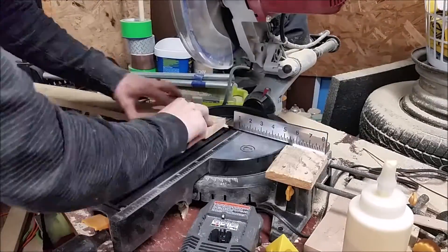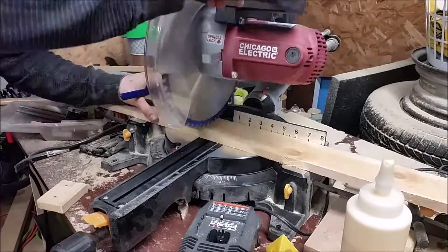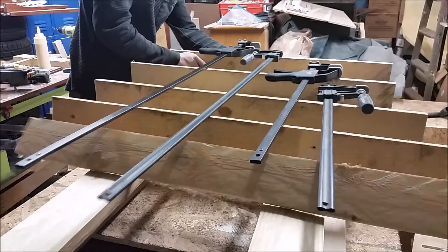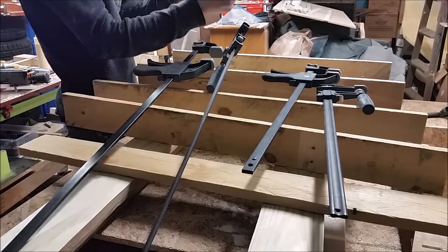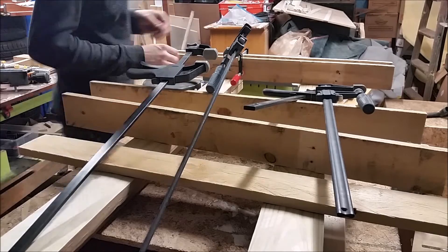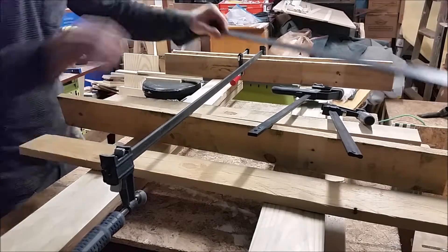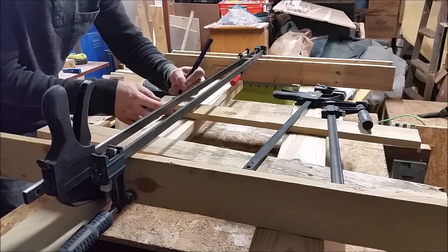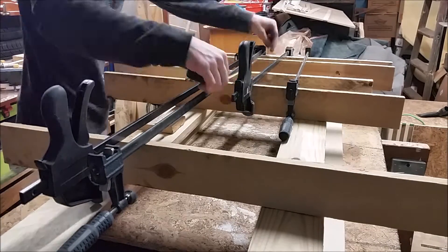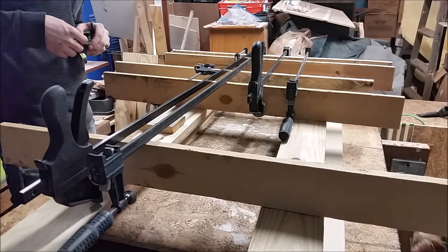I then cut my clamp holders out of some three-quarter inch stock — six boards at 30 and a half inches. I then had to map out where I wanted my clamps to go. I have a few clamps on hand so I measured how I would fit those on the rack, and then I guesstimated on some future clamps I'd be picking up. I ended up doing 2 inches of space on the top, then from the top board I measured out 12 inch inside, 16 inch inside, and 32 inch inside.